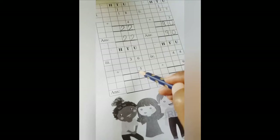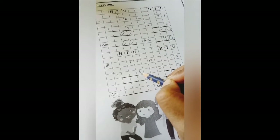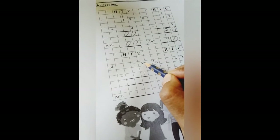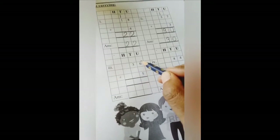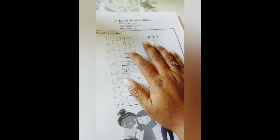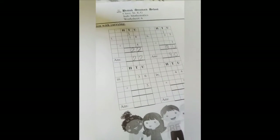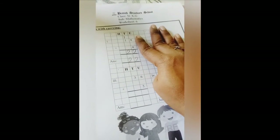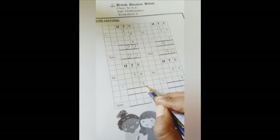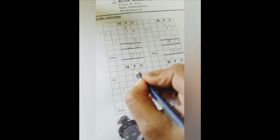Now let's do number 3. In number 3, in the upper line we have 36 and in the lower line we have 5. We will start from the right side. In the right side upper line we have 6 and lower line we have 5. Now 6 plus 5: 6 in my mouth, 5 in my finger — 6, 7, 8, 9, 10, 11. That means 6 plus 5 is 11. From 11, write 1 here and carry another 1 above this 3.